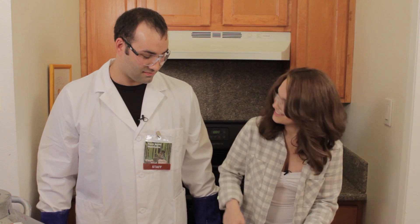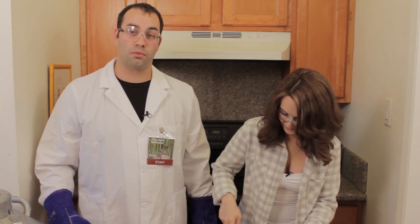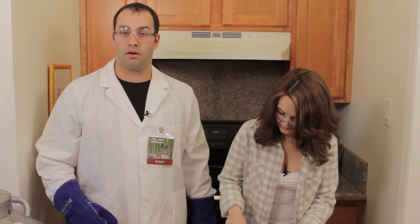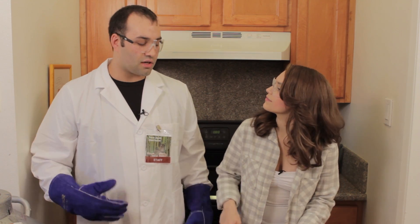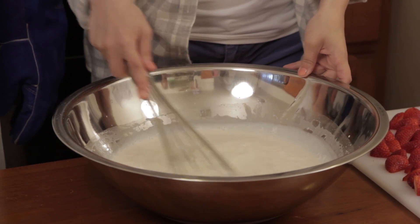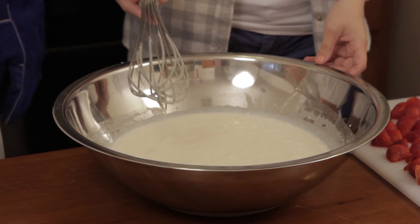Is it? Well, typically when you make ice cream it's a process that lasts several hours. With the liquid nitrogen we're going to speed that process up — we'll do it in a matter of seconds to minutes. And when we use the liquid nitrogen, it's actually going to freeze so fast that the crystalline structure will be very, very small, meaning that the ice cream will be extremely smooth and very delicious.